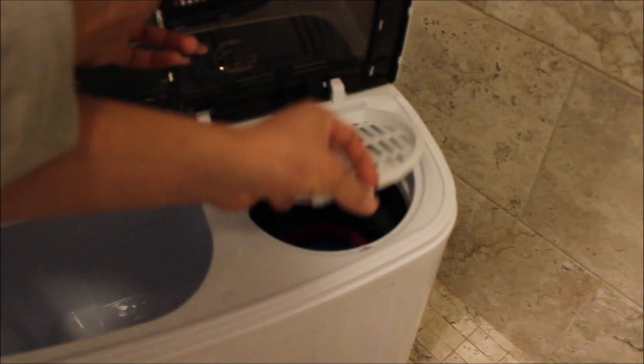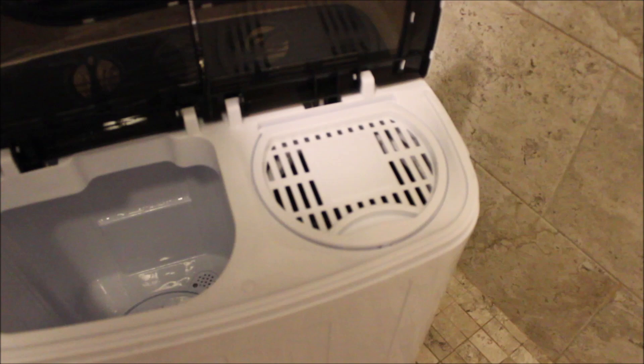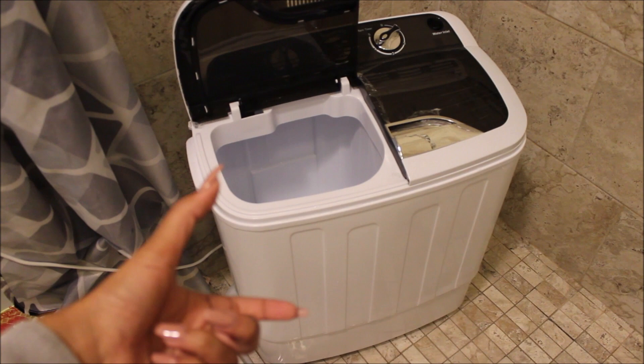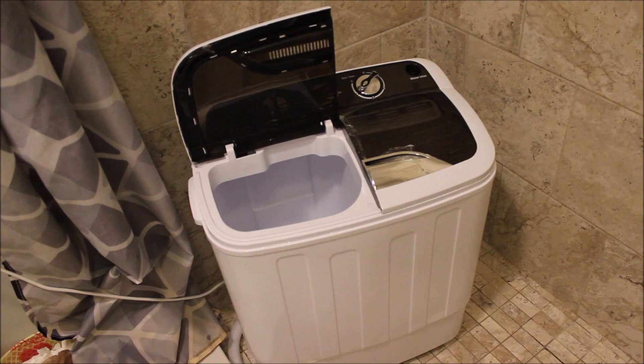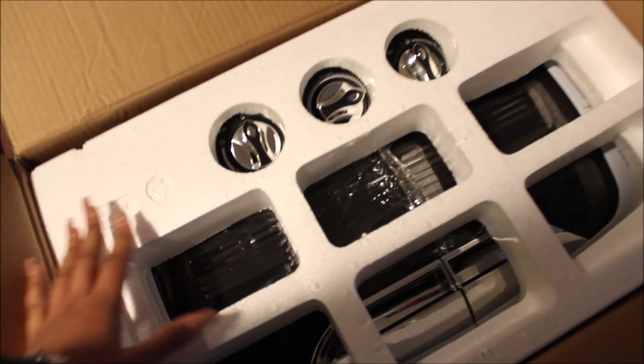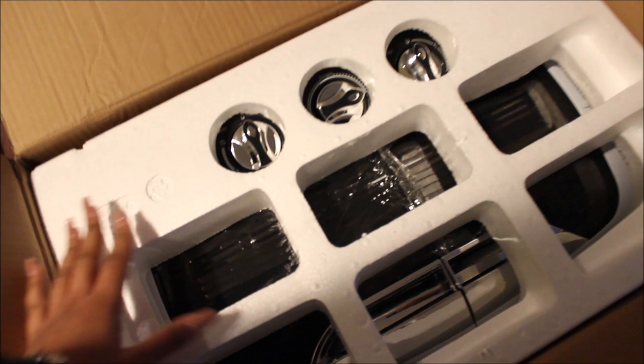The main annoyance is that one load of clothes washed on the left side had to be split into three smaller loads for the spin cycle on the right, making it even more time-consuming. We're packaging it up and requesting a refund from the seller on Amazon — it's just too much manual work. We need something more automatic. Sorry, Giantex.